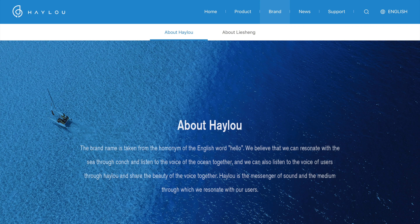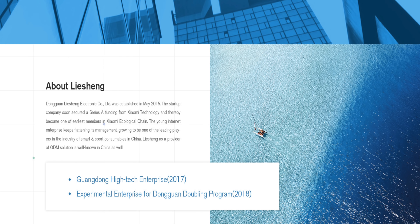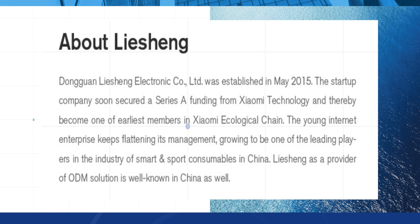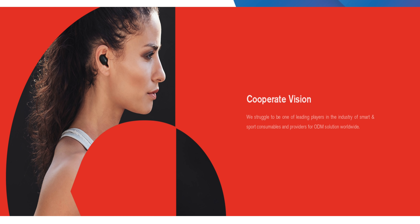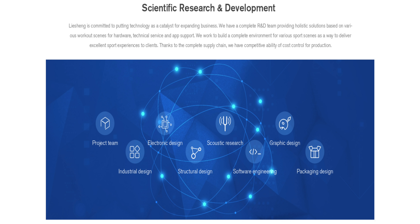Before we start, we have to sort a couple of things out for this smartwatch from Xiaomi and Haylou. This smartwatch is from the brand Haylou, however the brand is owned by Dongguan Lisheng Electronic, which secured funding from Xiaomi back in 2015 and is therefore one of the earliest Xiaomi ecosystem companies. They produce, for example, Redmi AirDots, but also many other Bluetooth headsets for Xiaomi, including marketing and research and development.